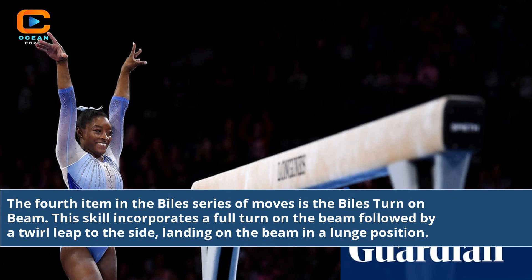The fourth item in the Biles series of moves is the Biles Turn on Beam. This skill incorporates a full turn on the beam followed by a twirl leap to the side, landing on the beam in a lunge position.